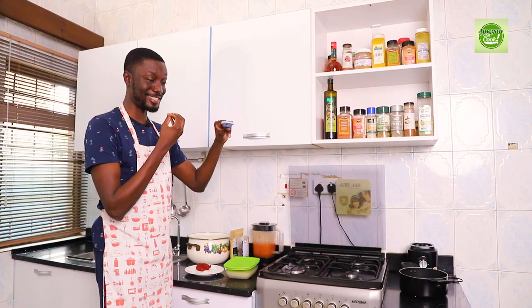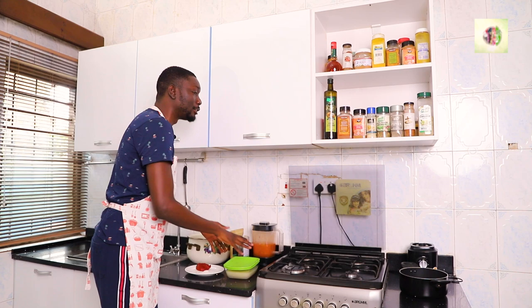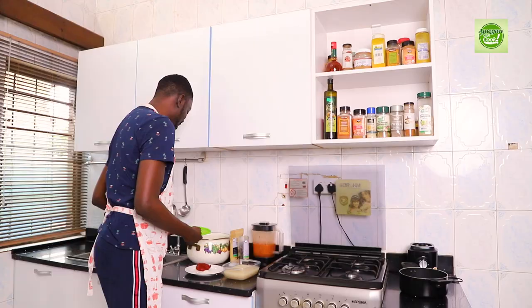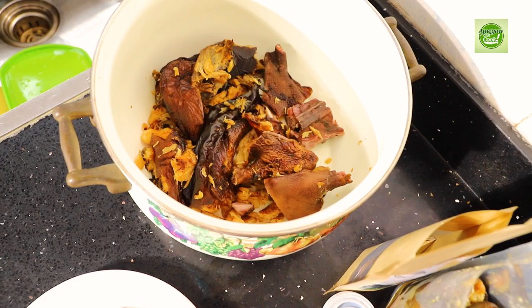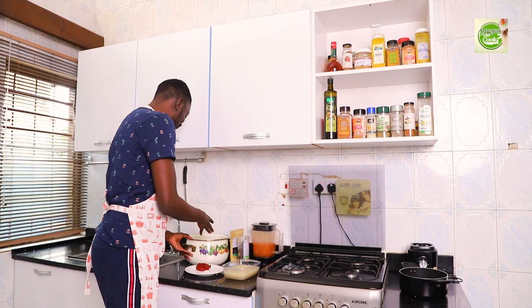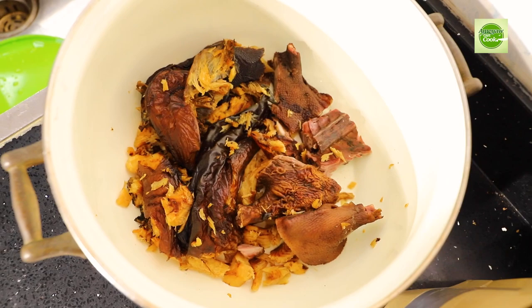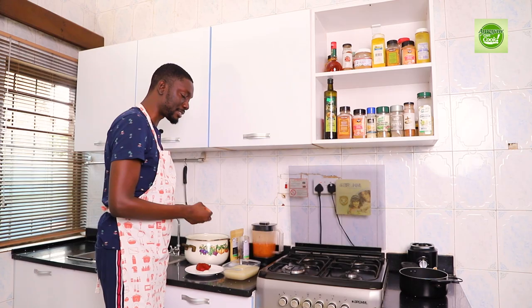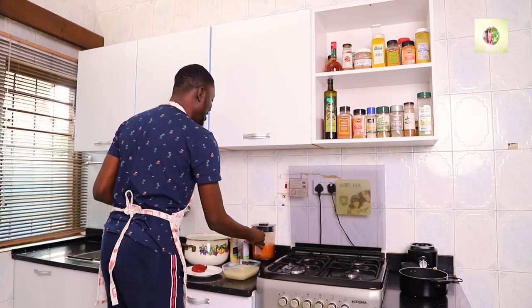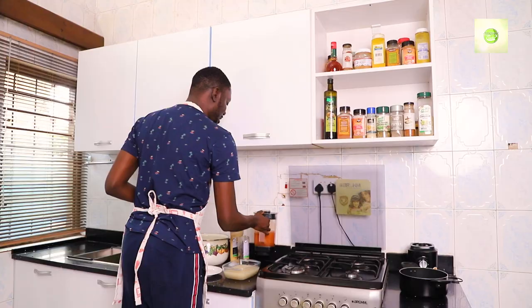Most Ghanaians like that bluish liquid that comes from the snails — they preserve it for you as well, so you can cook with it and keep that flavor. Cooking traditional local food takes a lot of time, so I've done some prepping already. We have blended onions, and the rest of our ingredients: akrantia, which is grass cutter, some dried fish, salt, and tomato paste. I've also blended pepper, tomatoes, and garden eggs together — you boil them together and then blend.